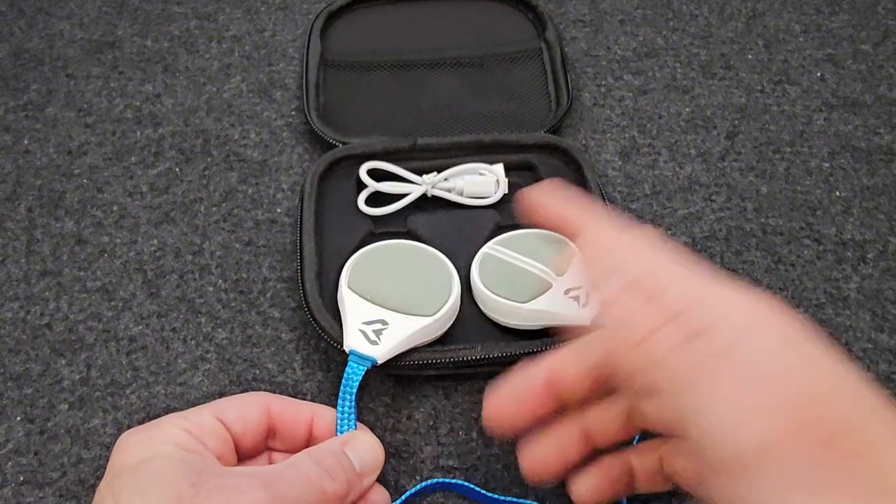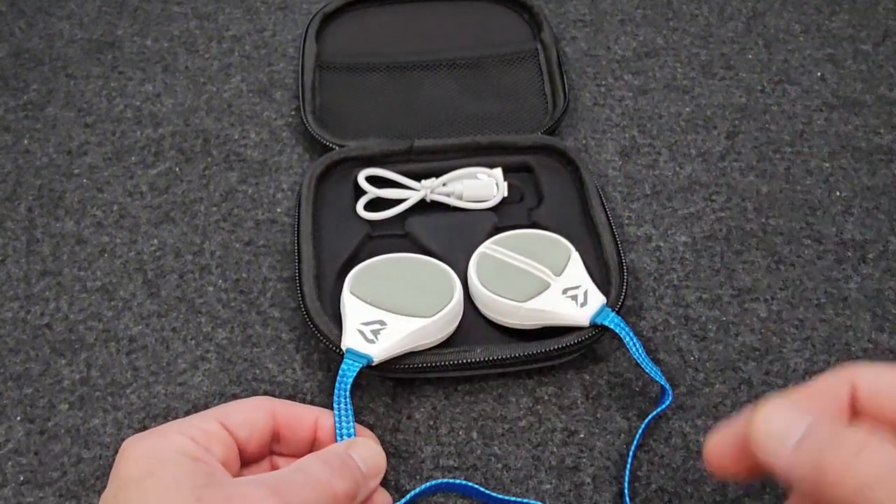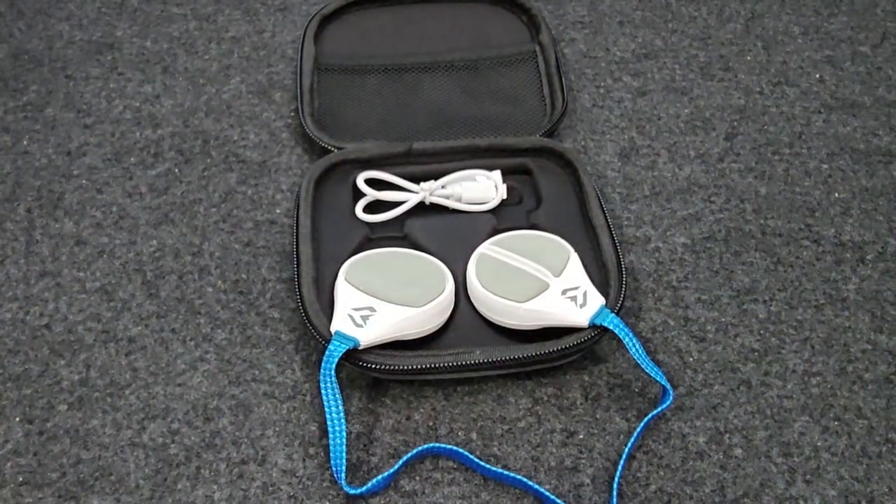But if you want an easy way to listen to music — if your friends start talking to you, you just tap that button and it stops; as soon as you start riding again, tap it and it starts playing — these are a great option. Highly recommend picking up a pair.